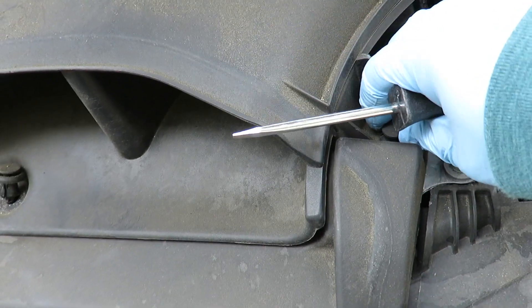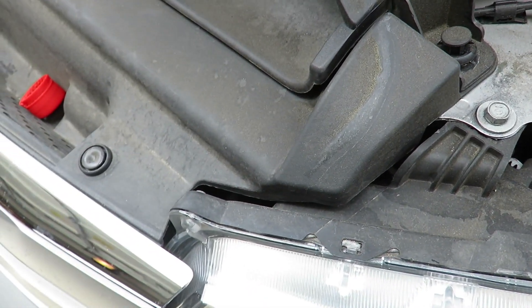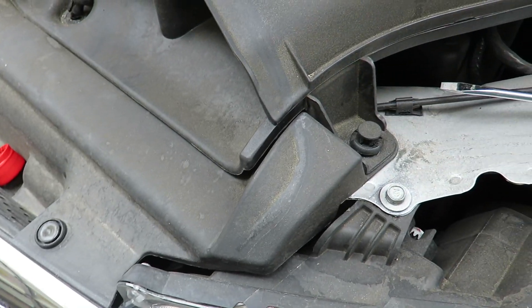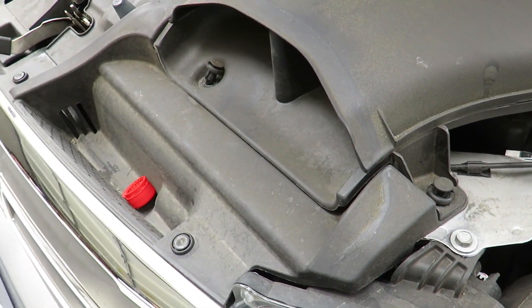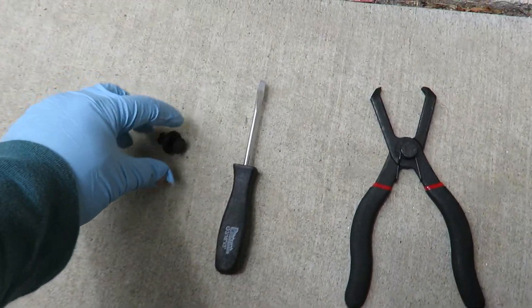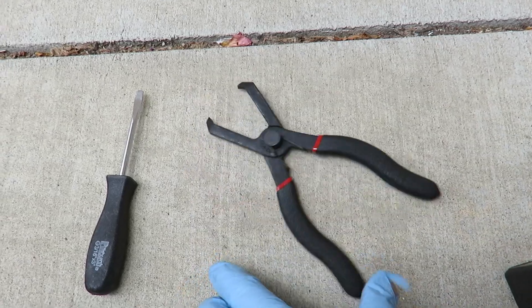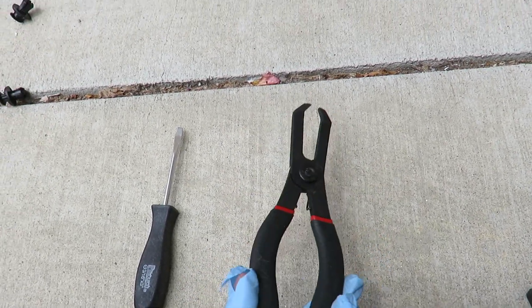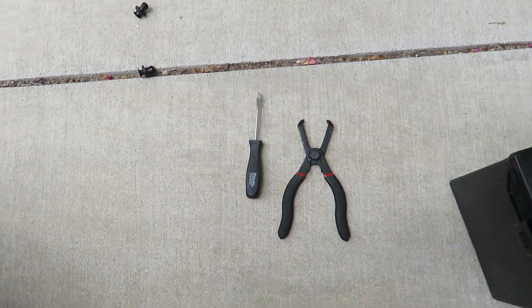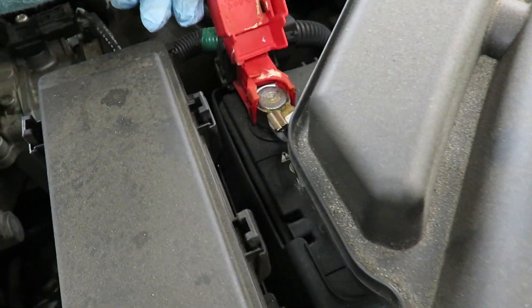I like to use gloves when doing this because not only is it dirty, but batteries are pretty toxic. I also have a push-pin tool, though I found it not that useful here since I already used the flathead. You may also need a wrench and some pliers. To remove the air intake, just tuck it a little bit and it comes right out.